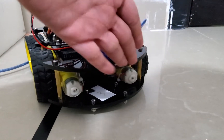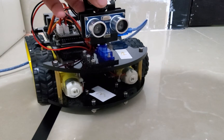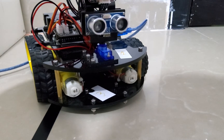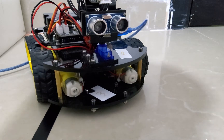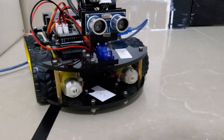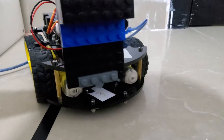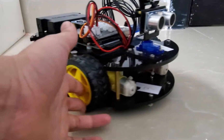The second-to-last port is for the ultrasonic sensor. If something is in front of the car, the ultrasonic sensor will detect it. For example, in auto-follow mode, you put something in front of it and the ultrasonic sensor will see and follow it.